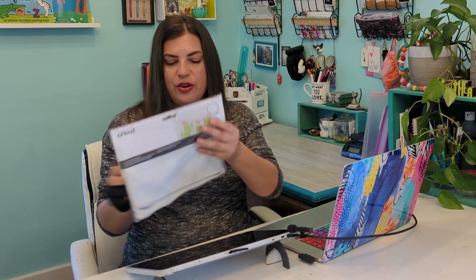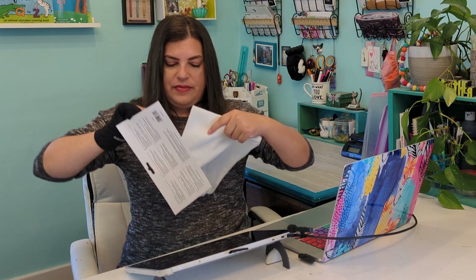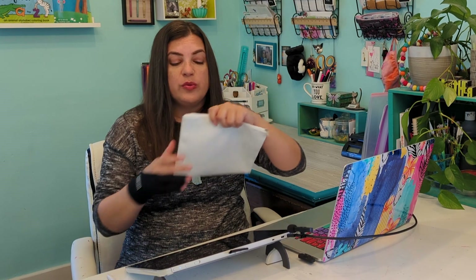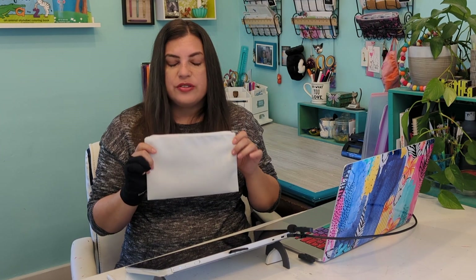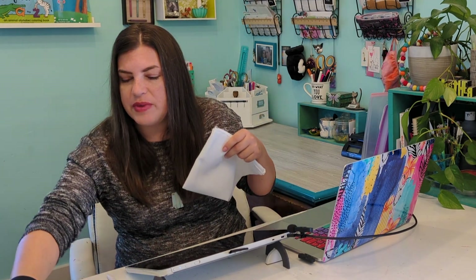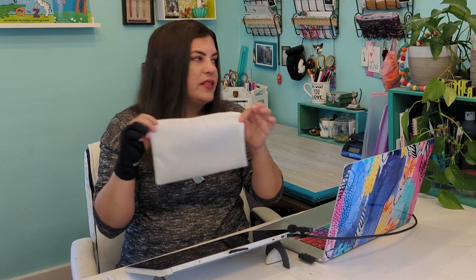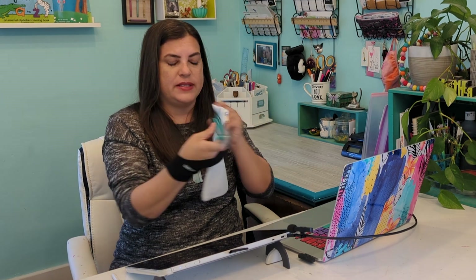I'm going to open this up — it comes with three pouches so you can use it for three different projects: two smaller pouches and one bigger pouch. We'll use the smaller pouch for this tutorial, so we need to make sure the SVG file is going to be the exact size we want. I'm going to measure the pouch with a ruler — it's about eight and three quarter inches wide by six inches high.